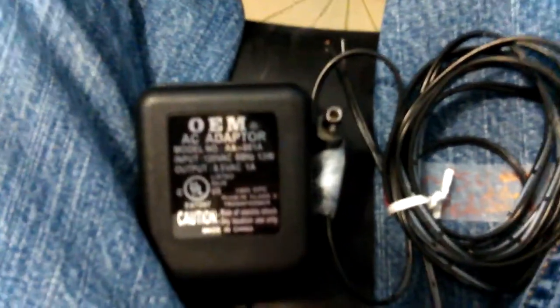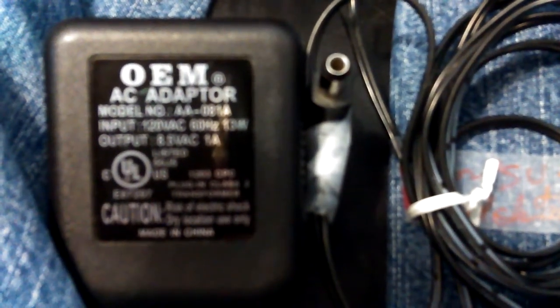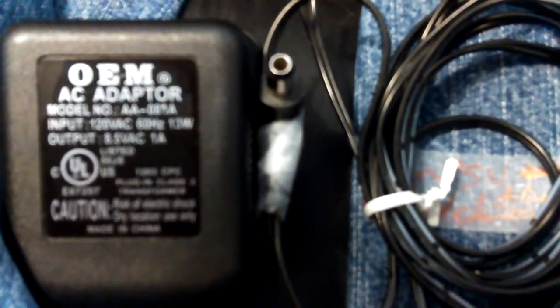Hey, Dawn here. This is Mom's AC adapter for her weighing machine in her room — the one that has a phone line connection where it used to fax stuff into the outfit. I can't remember the name of the outfit.